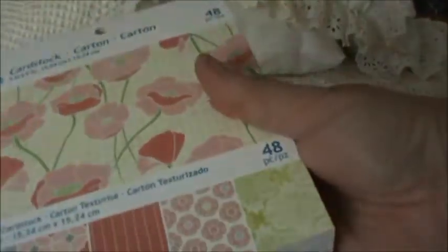At Walmart's I also found these paper stacks. These were $4.99 and I thought they were really cute. They're great for cards. Basically you just make one card and you've paid for your stack. That's the way I look at it anyway. Gorgeous. This one's also very pretty — it's got some script in here as well.